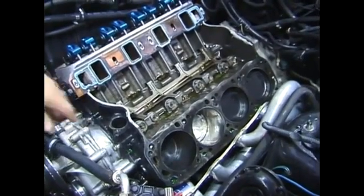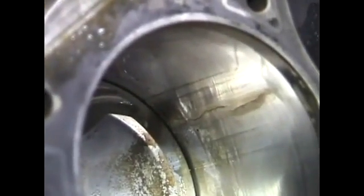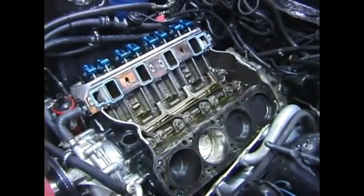You can see the crack in number six hole there, the crack here along the back of the wall. So that means this block needs to be pulled out of the car.